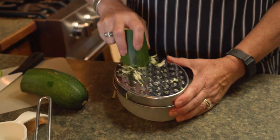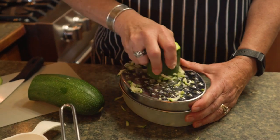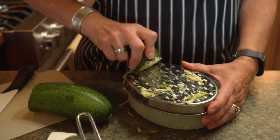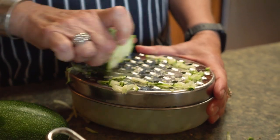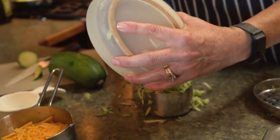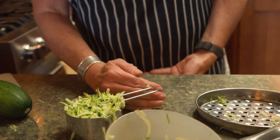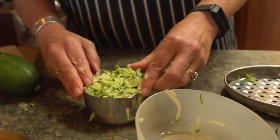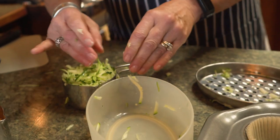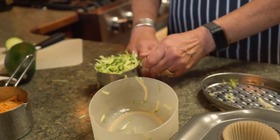Don't peel it — use the skin and all. As you can see, zucchini is very, very juicy. You don't want to use more than a cup of zucchini because otherwise your muffins might be too large and runny. Alright, so there we have a cup of zucchini.